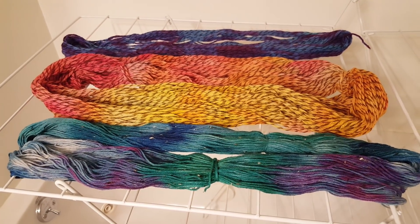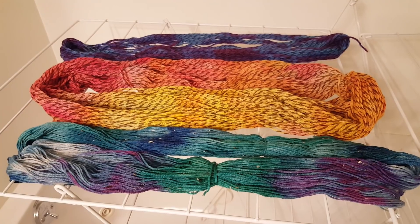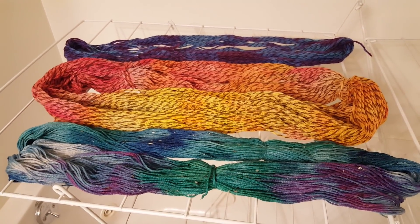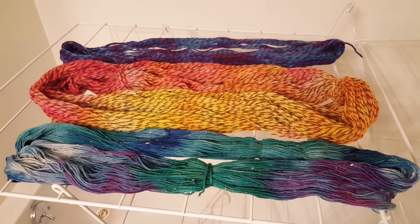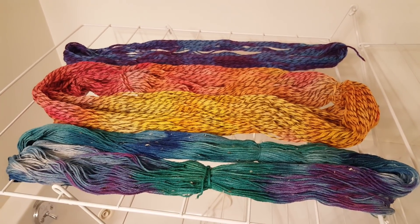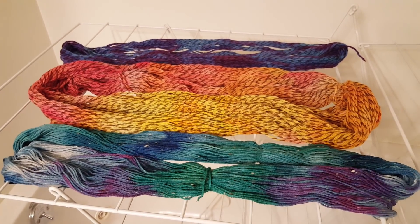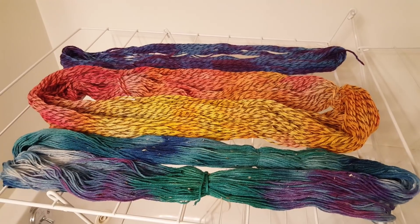As always, links to the yarn bases will be in the video description so you can pick some up and try to replicate these dyeing experiments at home. Thank you so much for joining me yesterday and I look forward to a fantastic live stream tomorrow. I hope to see you there!